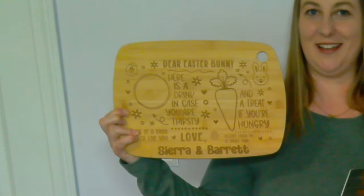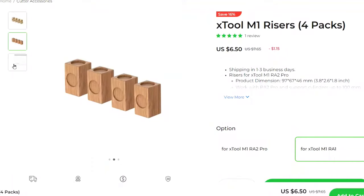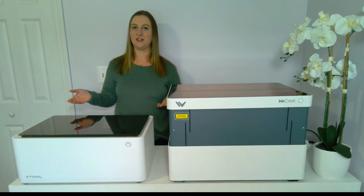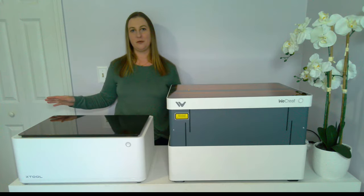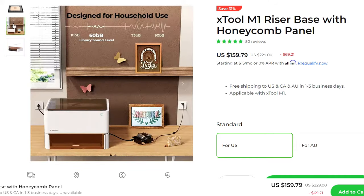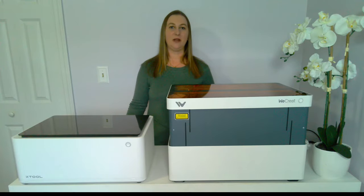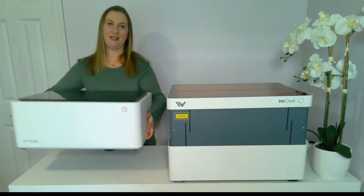There are two options for raising the X-Tool to accommodate larger projects. The first, cheapest way is with wooden blocks — you literally pick up the laser engraver and place it on four pieces of wood. But when you do this, it opens up the underneath of the machine, so smoke can exit into your room. To help solve this problem, X-Tool came out with a riser base with honeycomb panel. This allows the machine to be raised but still enclosed. It's definitely worth getting the honeycomb panel, even though it's a costly add-on. Fortunately the X-Tool M1 isn't too big or heavy — I'm a pretty small person and I'm able to lift it up myself.